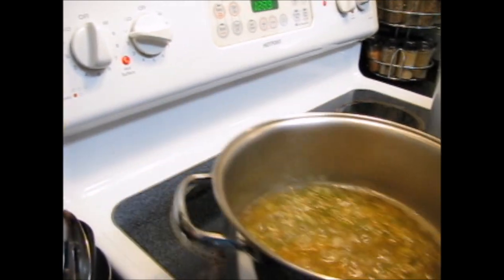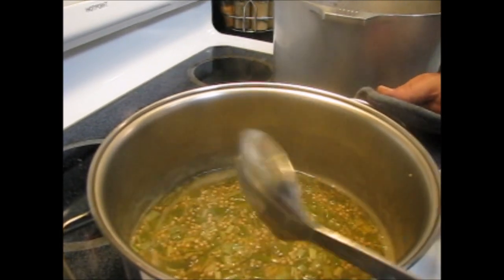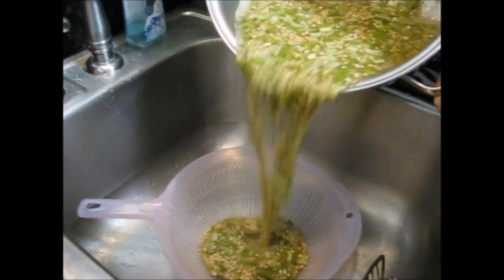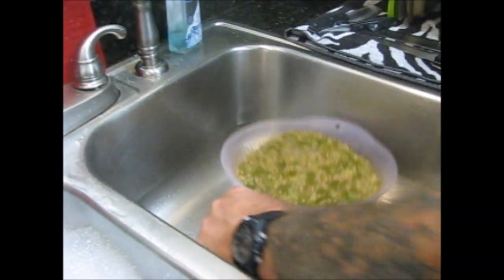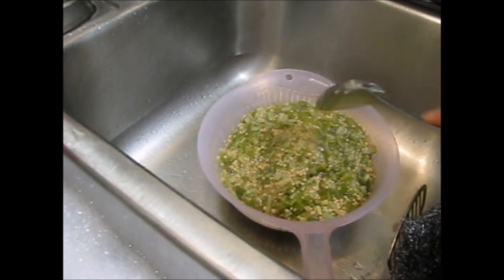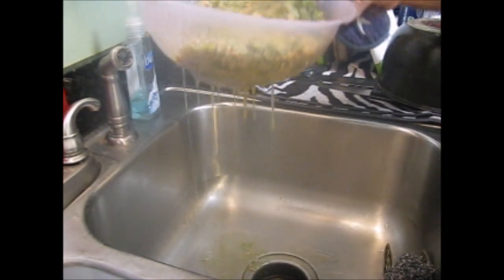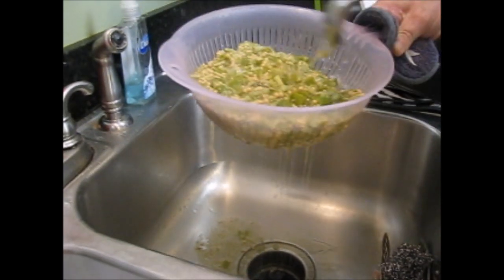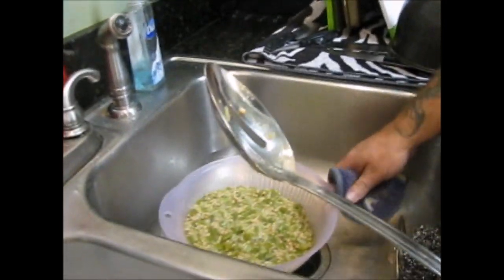At this point my okra, as you can see, is nice and soft. I'm going straight to the strainer with it. You see all that? That's what I want to get out of there — it's all that slime. That's what you want right there — see how nice and thick. That's going to go good in that gumbo, and most of your slime is gone. We're going to let that drain a little bit and cool off, but it will be going into the gumbo.